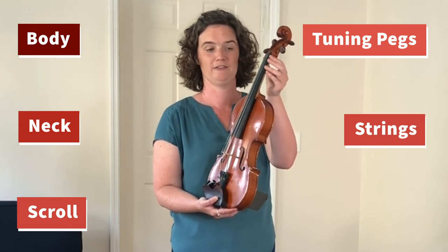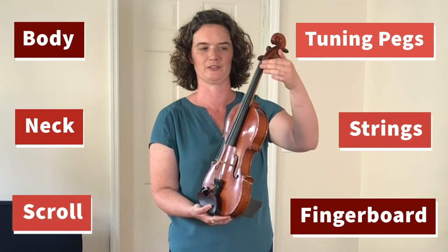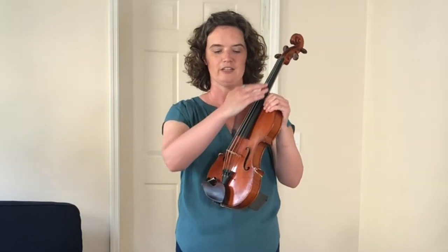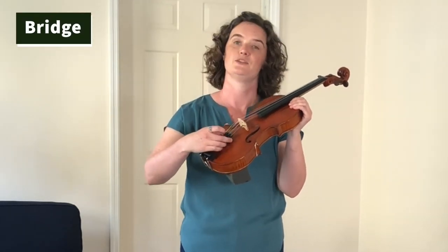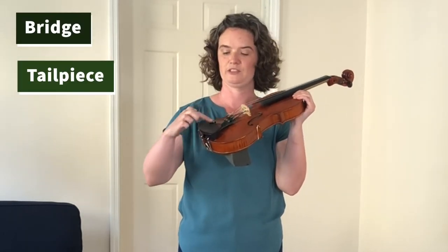...of the fingerboard, which is this big long black piece of wood. And then these strings come all the way down and they go over the bridge.